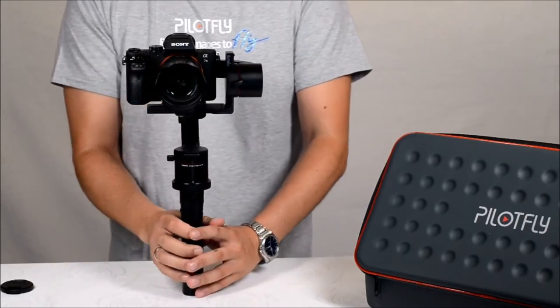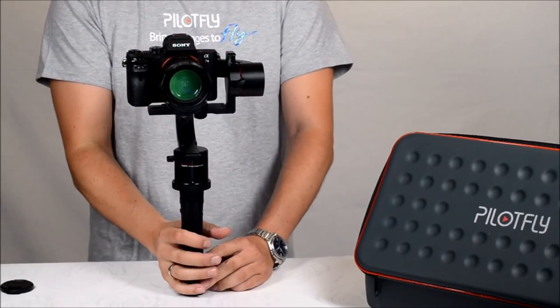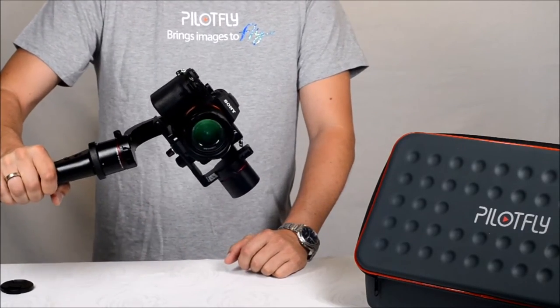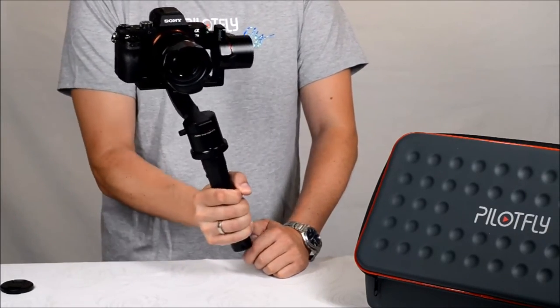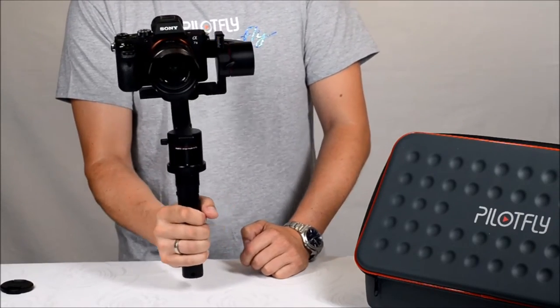If you are driving a roller coaster or you have an action scene where you want to capture the curve, use the Follow Roll Mode and the camera follows the curve. This gives you much higher versatility and flexibility for your video footage.